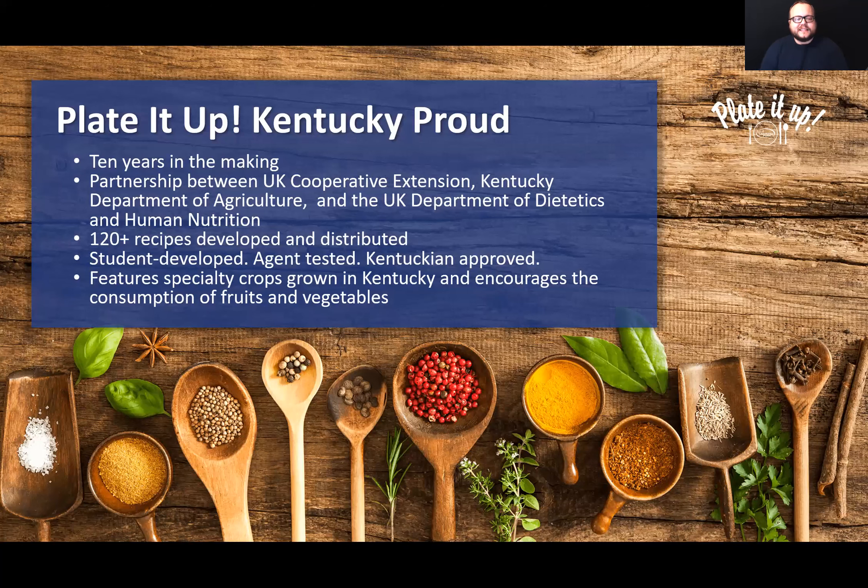These recipes are really special because they were developed by students in specific courses within dietetics and human nutrition. Those recipes then go to our family consumer science agents, who test them, tweak them, and get them to where they need to be. Ultimately they are Kentucky-approved, and we get so much praise for how good and easy these recipes are. The whole point of this project is to feature specialty crops grown in Kentucky — think things you'd see at the farmer's market: cucumbers, blueberries, bell peppers, kale — encouraging consumption of fruits and vegetables. I see this as a win-win-win: students get a rich experience, we promote purchasing locally grown produce from growers and producers, and we encourage everyone to eat more fruits and vegetables.